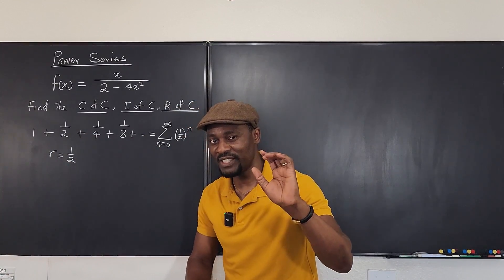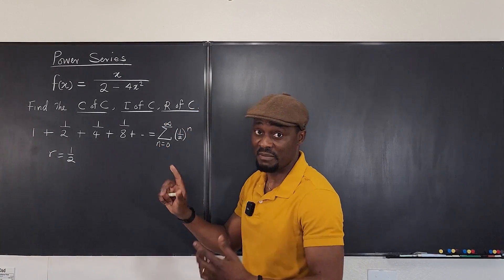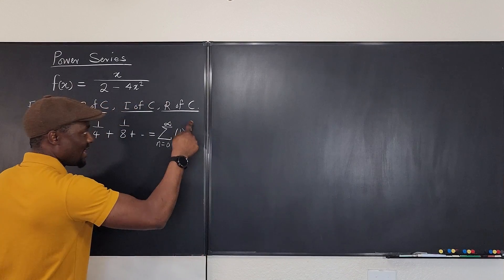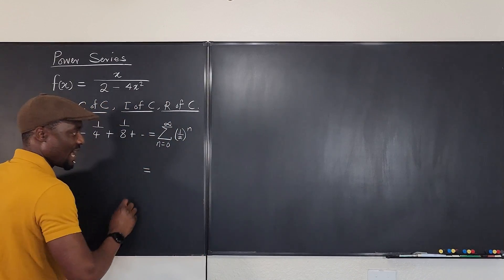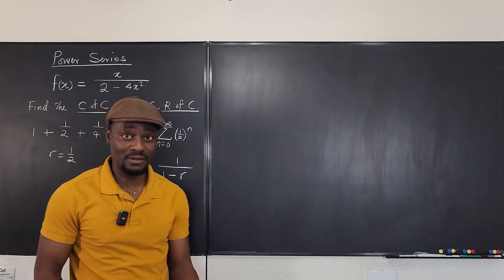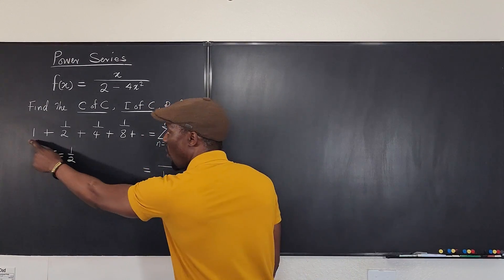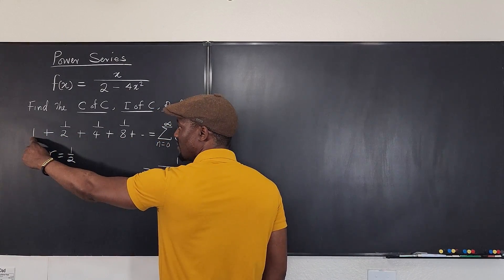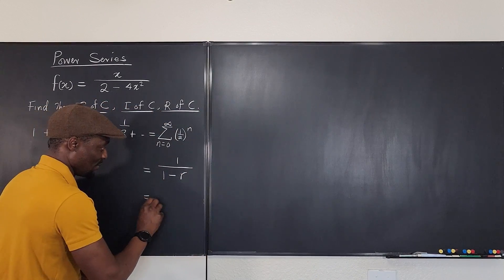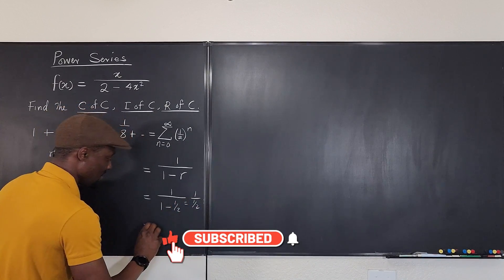The most important things to see are: the first term is one (you're starting from n equals zero), and the common ratio is less than one. We have a formula that this can be written as one over one minus r. So the sum of all these terms — one plus one half plus one fourth plus one eighth — as you go to infinity, equals one over one minus one half, which is one over one half, which equals two.